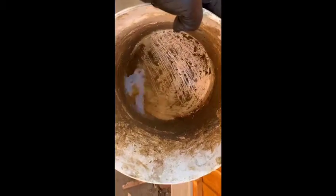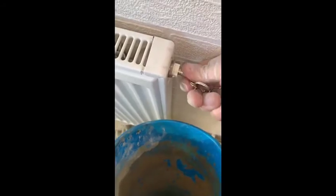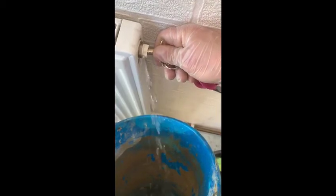As you can see, there's barely any water that's caused the pressure to go from one bar to nearly three bar — that's all you need to take out of the system. If you can't find a drain off valve, you can empty the water from a radiator bleed point. Get a bleed key and empty the water into a bucket like this.